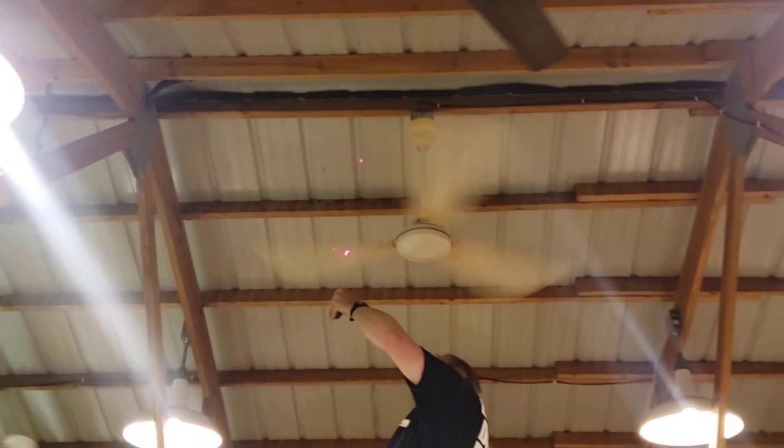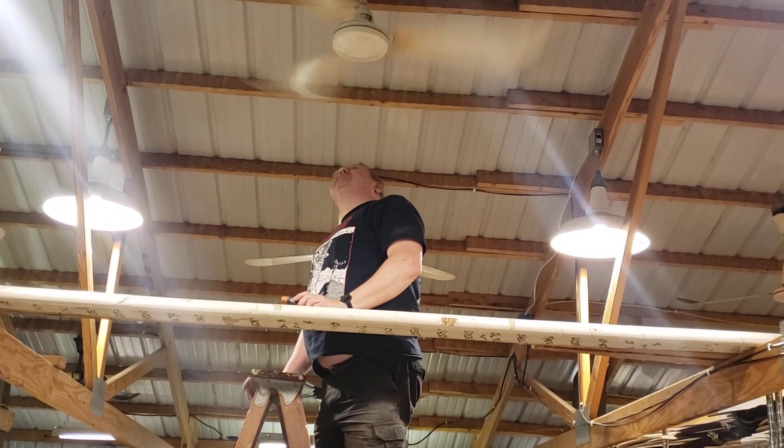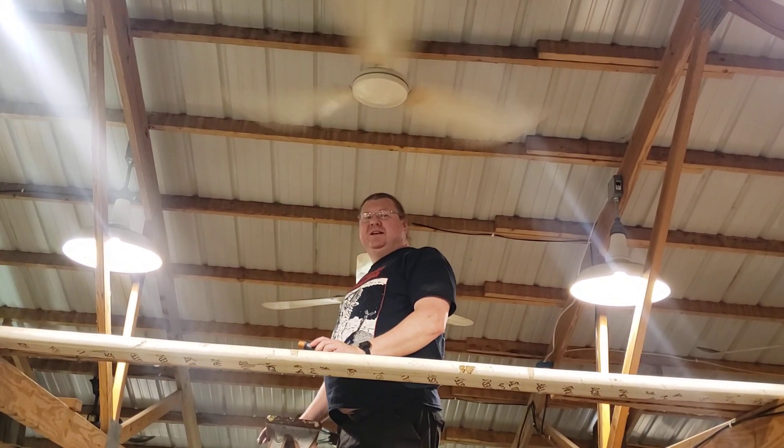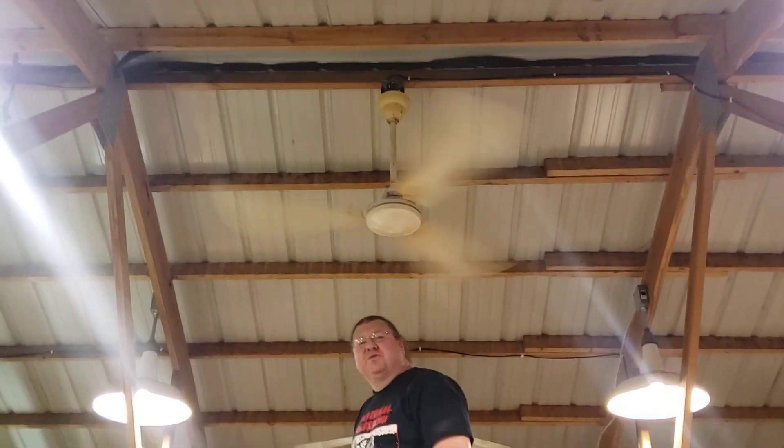Okay, I get 890. Just under 300. Yeah, I mean this one's still got pretty wide blades. Yeah, 297. It's all very close to 300.